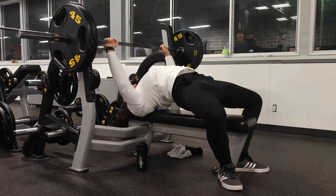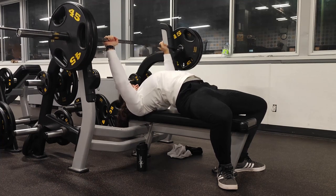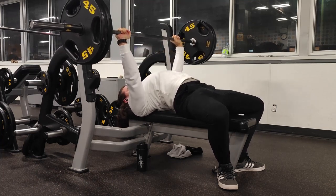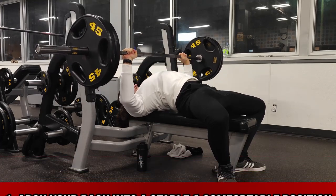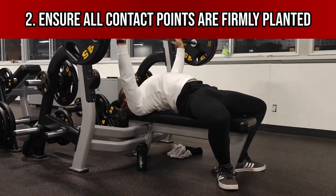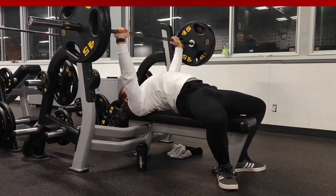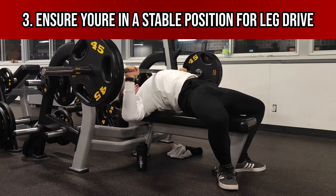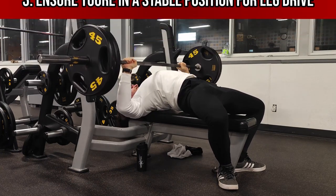Since this program is a power building program, you'll want to mimic the same bench press form as you would use in a competition. You generally want to arc your back, as this will likely help in moving heavier loads. You'll also want to make sure that your upper back, glutes, and heels are planted on the bench and floor, and you're in a stable position ready for the use of leg drive without losing any of your contact points.